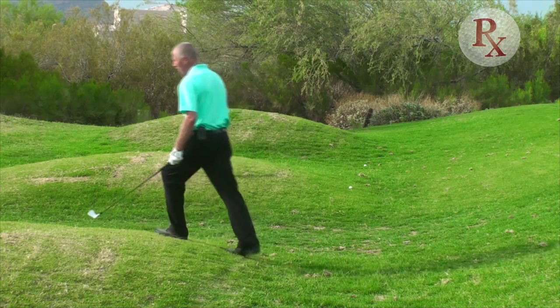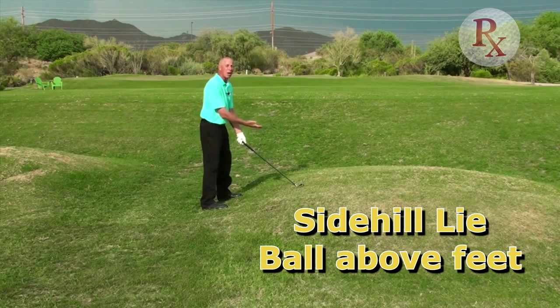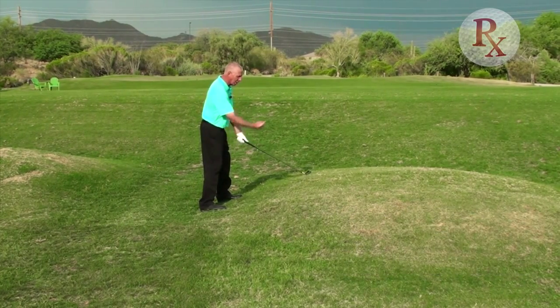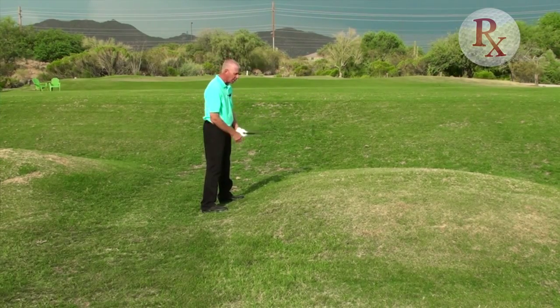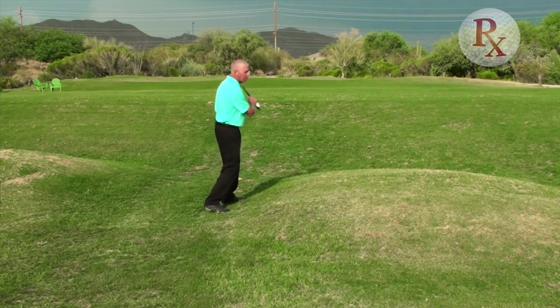This particular one here is a side hill lie — one of the two side hill lies — where the ball is actually above my feet. When the ball is above my feet, the ball is going to tend to curve down the hill, or to the left. I'm standing a little bit taller on this one, and again swinging with the slope.